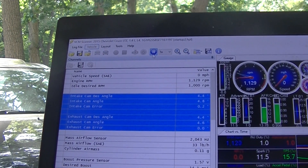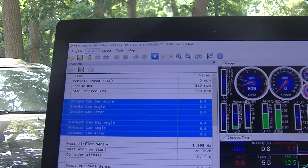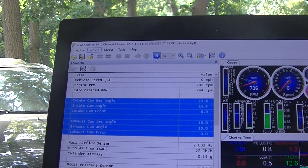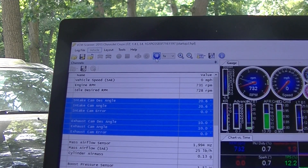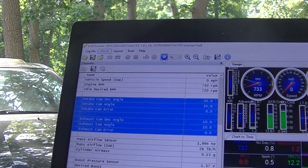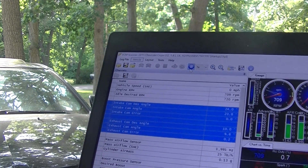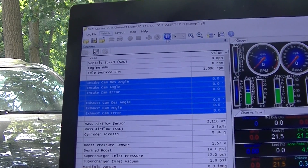There's no timing on the cam until it starts warming up, and then you see it starts bringing the cam timing up. Then when the idle comes down, the cam timing is at the desired angle in degrees. So it's ready to take off — it literally only takes about 30 seconds or so.